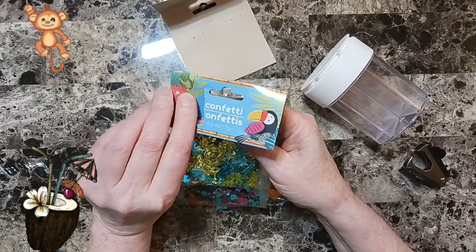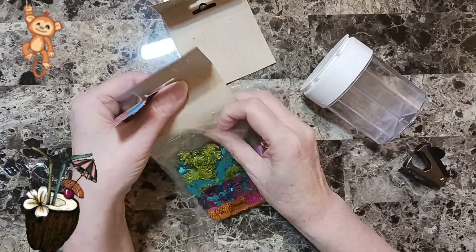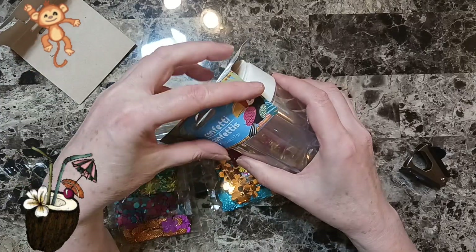It's from Dollar Tree. I wanted to keep one because I want to cut one down and glue it — glue this part, cut it down and glue it here so I know what it's from.